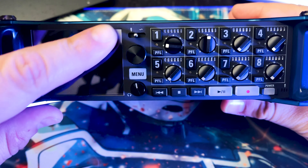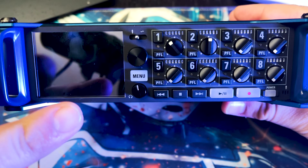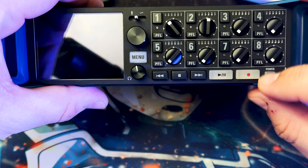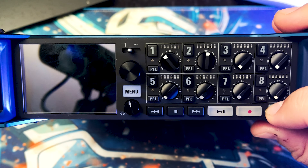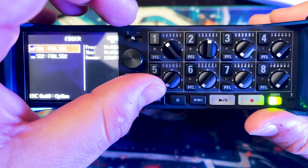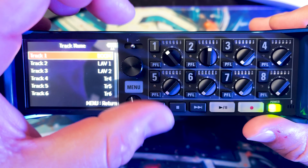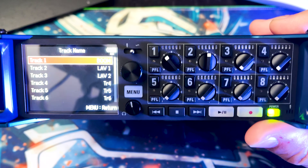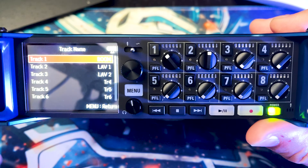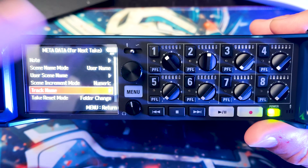We have a bigger screen here and eight knobs. I've changed the knobs from controlling faders to controlling trim, because I'm more concerned with how hot each microphone or line input is. We have the finder and you can see all the metadata — I've already started naming the tracks. Track one is boom, track two is lav one, and track two is lav two. You also have the ability to name the main file.